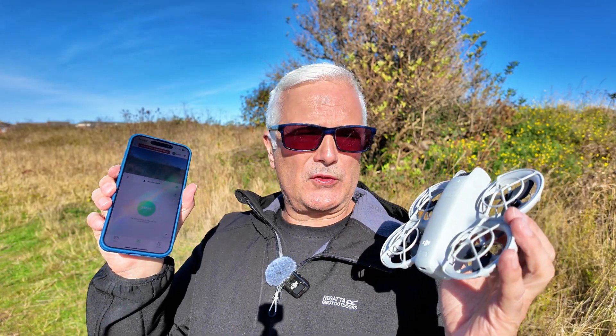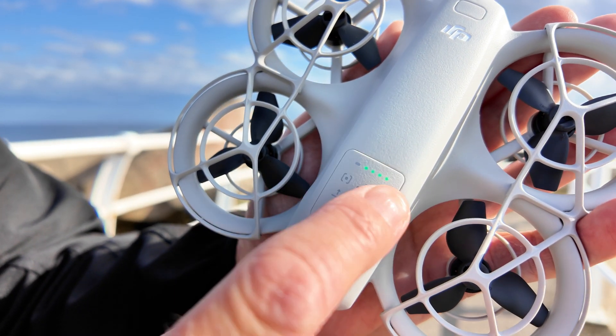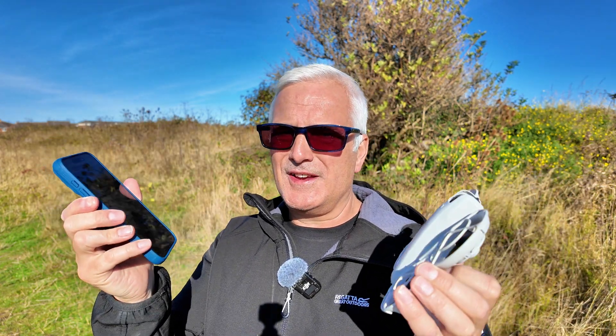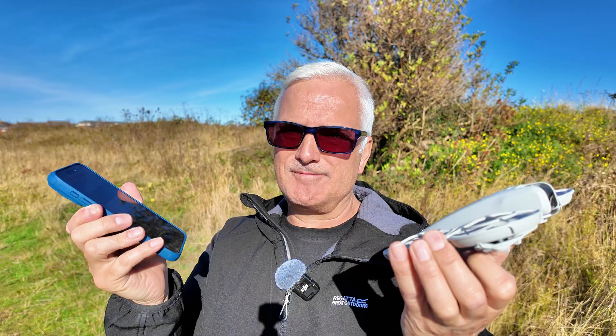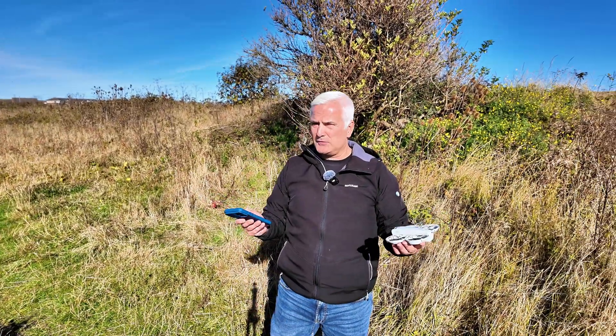Previously we've just flown the drone using the control buttons on the front in autonomous mode, but this time we're going to try it with the phone. We've already got it set up, so let's see what we can do better with this than with just the buttons on its own. First thing I'm going to do is just take off — it's on direction track.